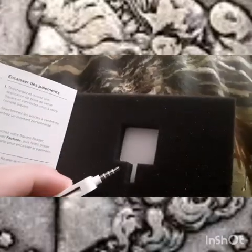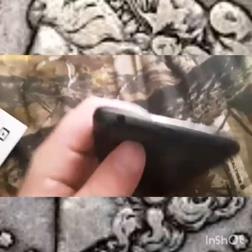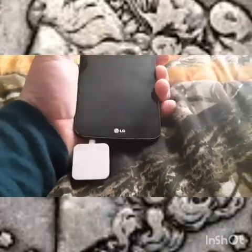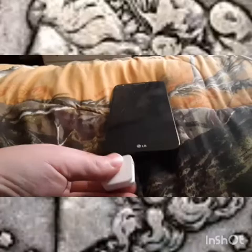You just plug it into your phone where the auxiliary cord goes. I'll show you a clip of that right now. I got my old phone and as you can see the auxiliary cord is right there. You just set this down and put the reader into the auxiliary cord port. Whenever we're on the app, it'll say Magstripe connected. You just swipe the card through here.